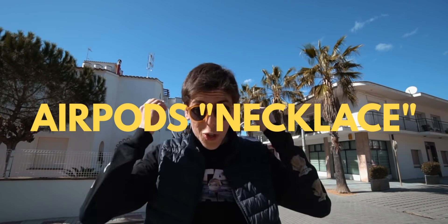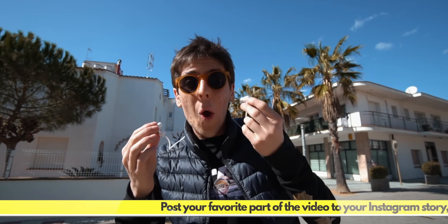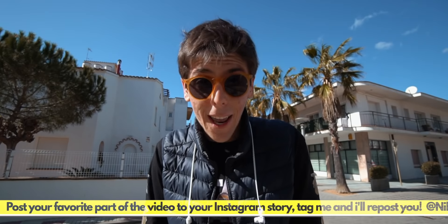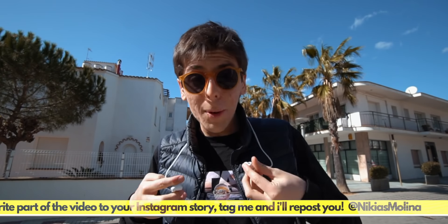The next accessory I wanted to show you is this AirPods Pro necklace holder. It might sound stupid to a lot of you, and I get why — but it's actually really useful. Let's say you're at the gym, you're working out, you stop using the AirPods and then you want to put them back on. It's useful.